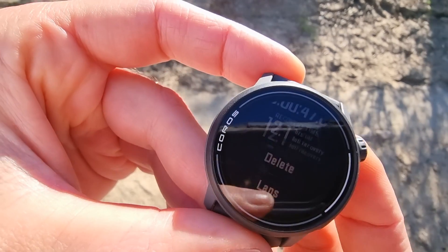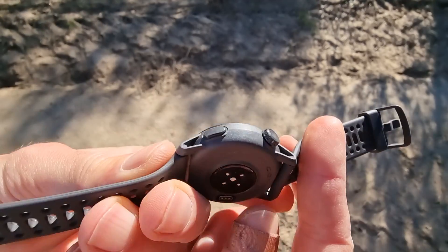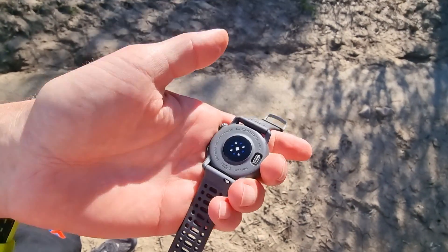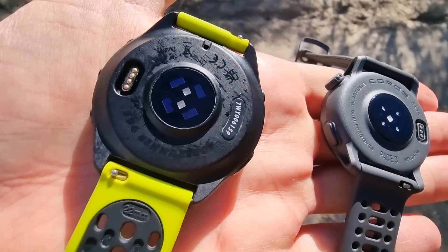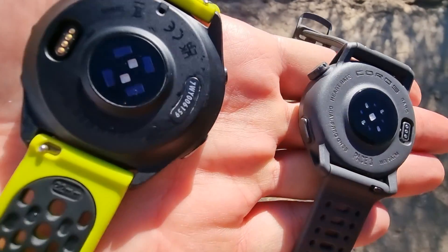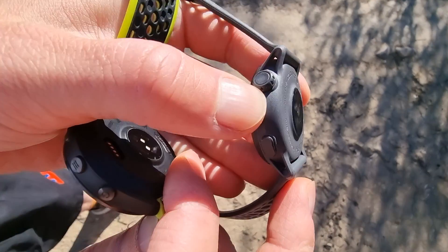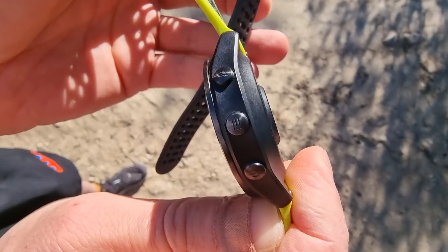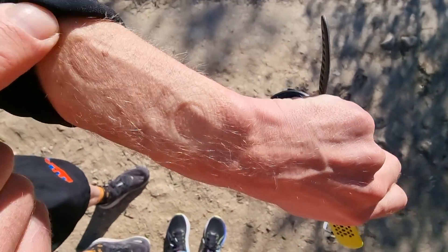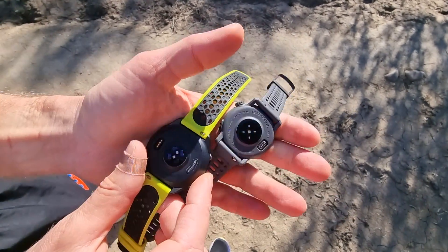The heart rate it shows me is the same as on the Garmin, so quite good. Of course the best heart rate measurement is always from a chest strap, but the wrist heart rate measurement is quite good. You can see the heart rate sensor on the back of both watches sticking out slightly from the wrist for more accurate measurement.